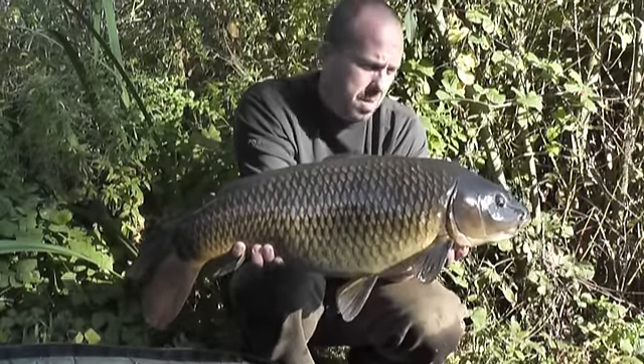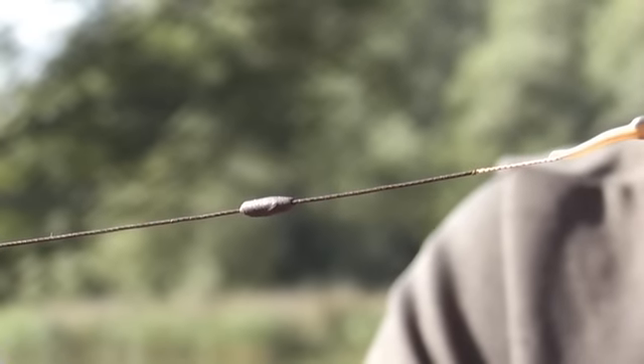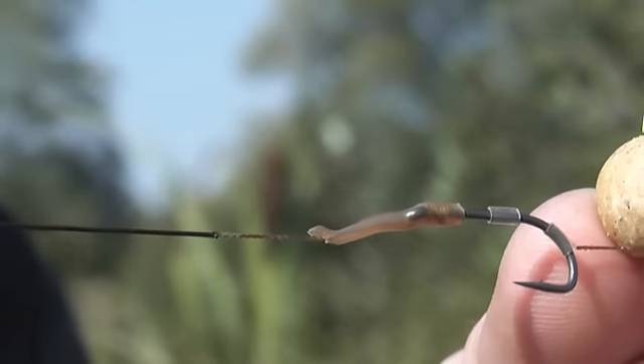This is the hook link I caught that fish on. It's made up of Cortex, which is a strippable coated braid. As you can see, there's a figure-8 loop knot at this end to attach to a quick change swivel. Moving along a couple of inches from the hook, there's a piece of putty to keep the hook link nicely pinned down, and I believe it also helps turn the hook. There's about a quarter of an inch stripped just before you get to the Fox liner sleeve coming onto the hook.